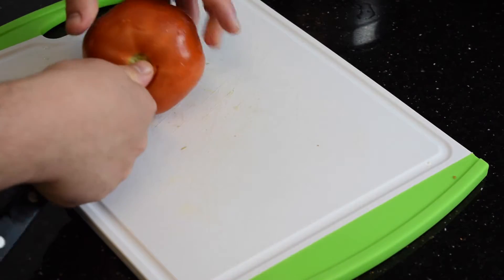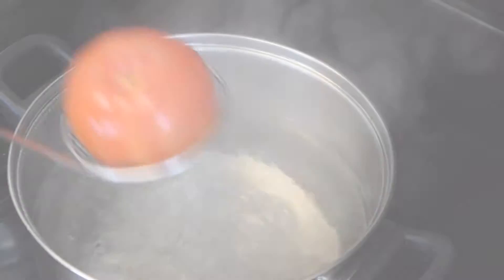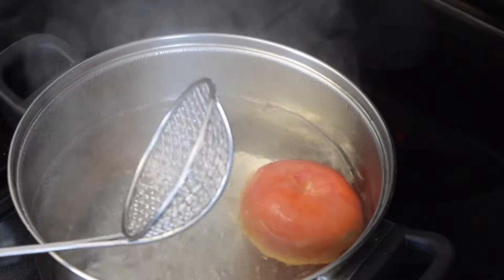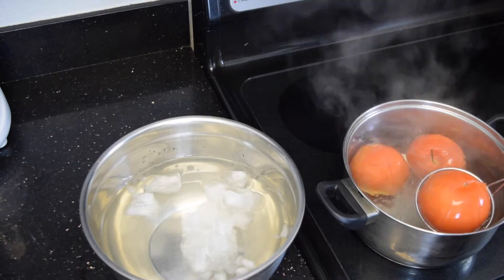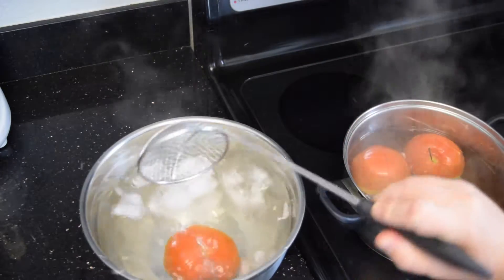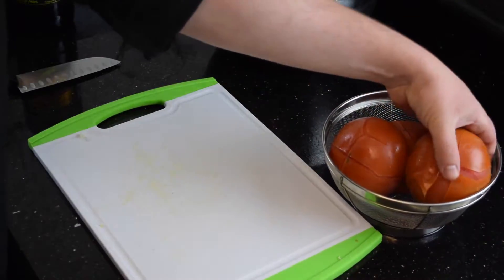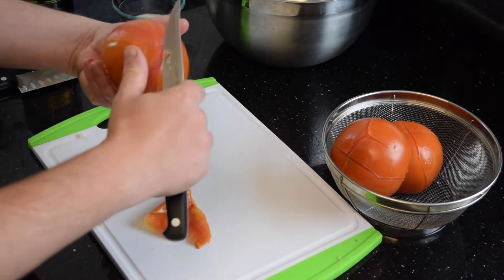I'm also going to take the stem off. I boil some water and I'm going to plunge those tomatoes in the water so the skin detaches itself easily. After a few seconds, it's ready to flush them into ice water. When they're nice and iced, I can now peel them so easily — look at that, it comes right off.